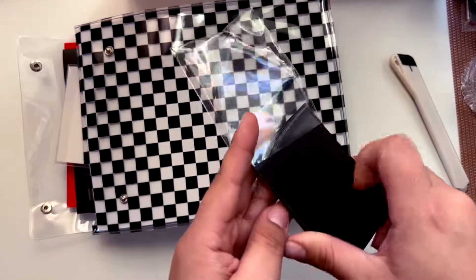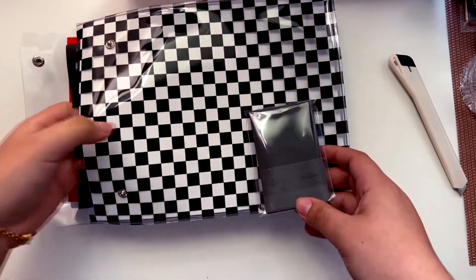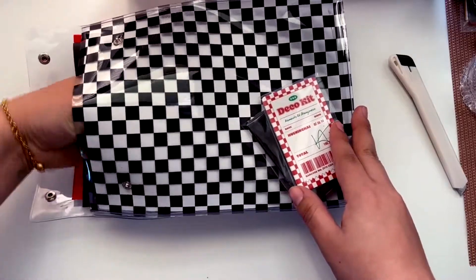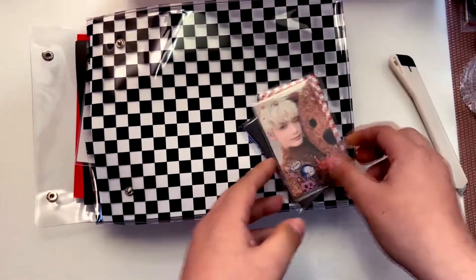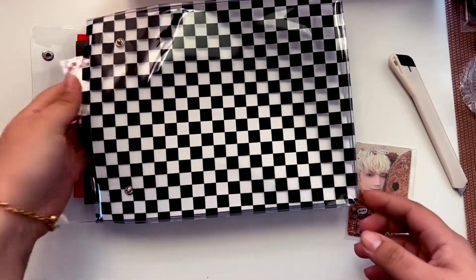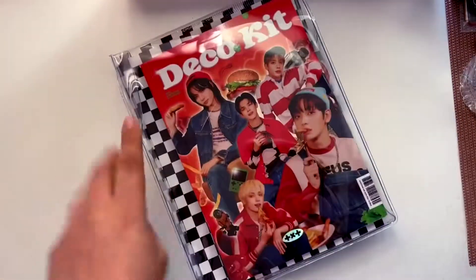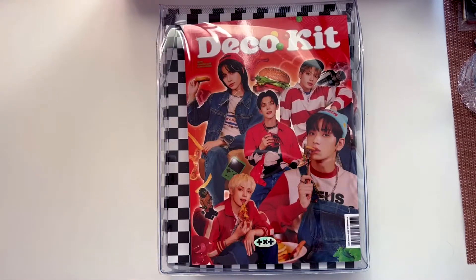Maybe because I pulled his photo card they didn't include his polaroid — do you think that's how it works? Let me look for the photo card set. Okay I found it — one, two — another Huening Kai! I have a theory: I don't know if they just didn't include Huening Kai in the polaroids, or if it's because I pulled him that they didn't include it. But I got two Huening Kais! I need to trade one for Yeonjun. Anyway, that's pretty much it for this unboxing — thank you so much for watching, bye!